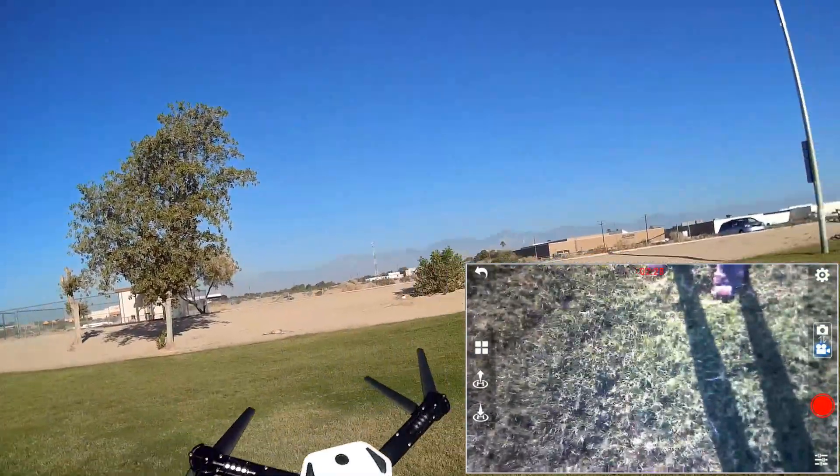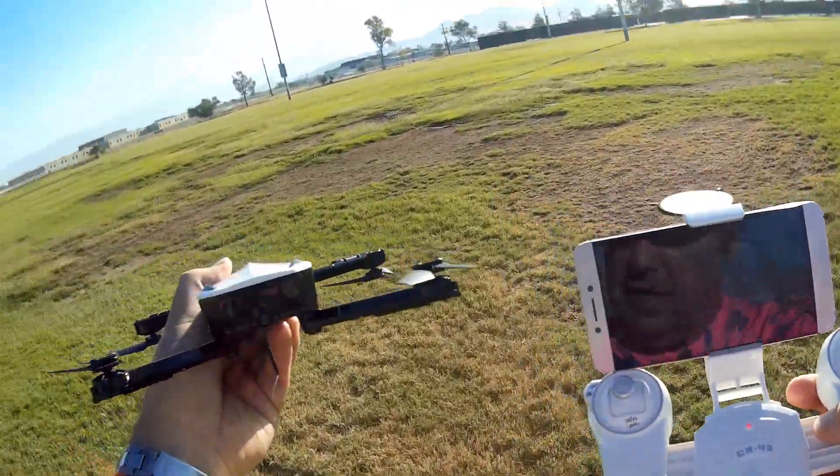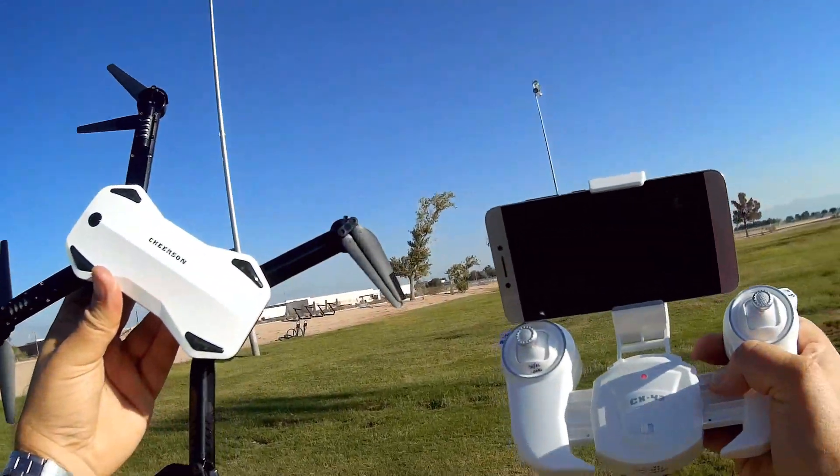That's the Cherson CX-43 — 1080p camera, FPV, and optical flow position hold. Hope you enjoyed this flight. Let's get some thumbnails of it. This is QuadCopter101, signing out.